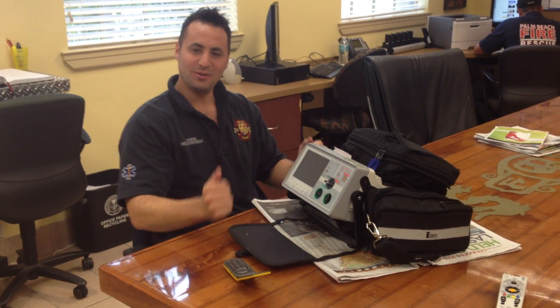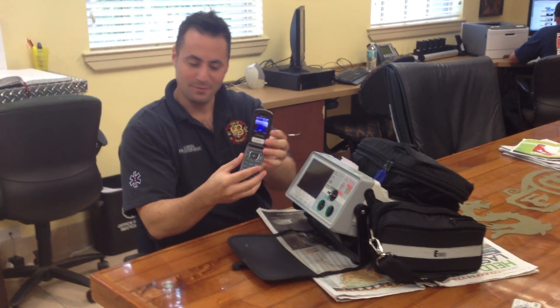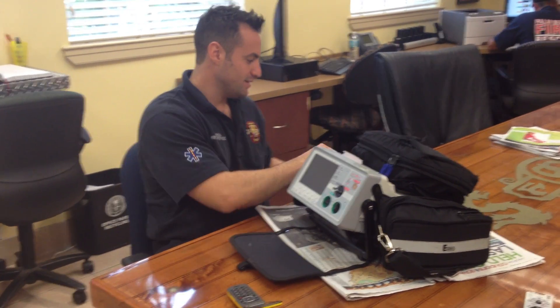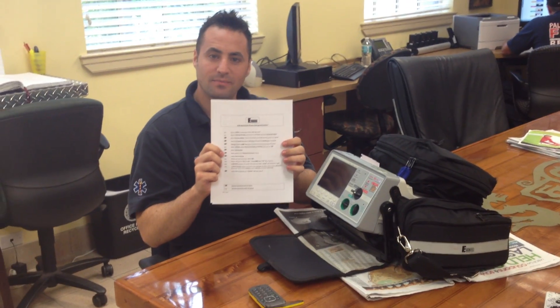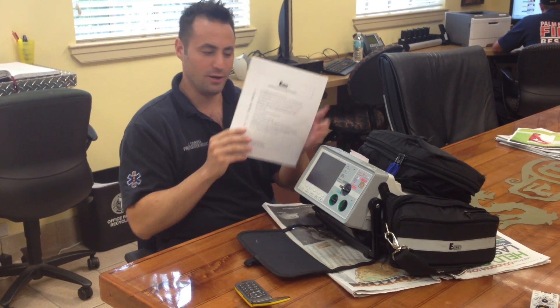Greetings. Today we're going to learn how to pair the Zoll E-Series monitor with the unit cell phone. What you'll need is the Zoll, the cell phone, and possibly the pairing instructions, which you can obtain from the link under the video.